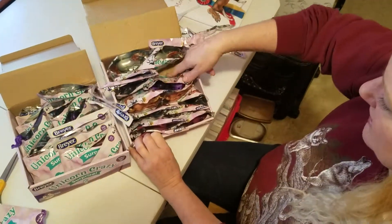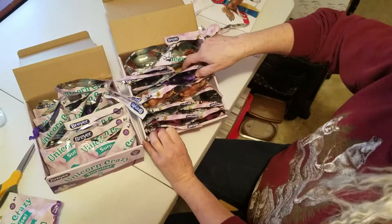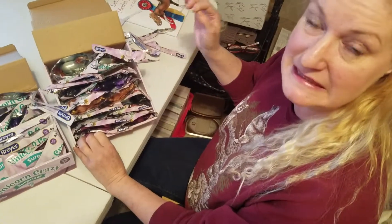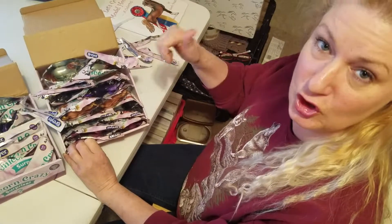If there was going to be a chase piece, it's going to be right towards the back with the other Magnolias. So those of you looking for the chase pieces, now you know where they are in the boxes. Good luck.